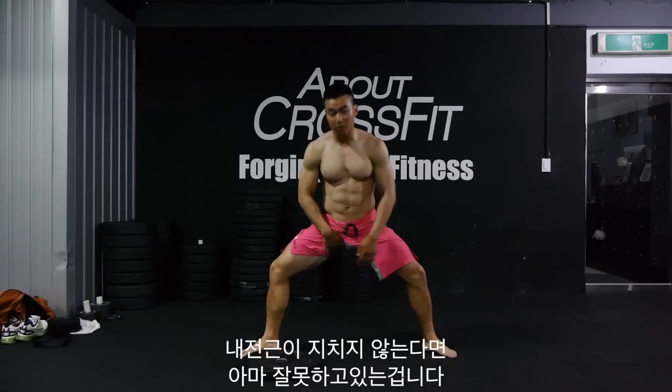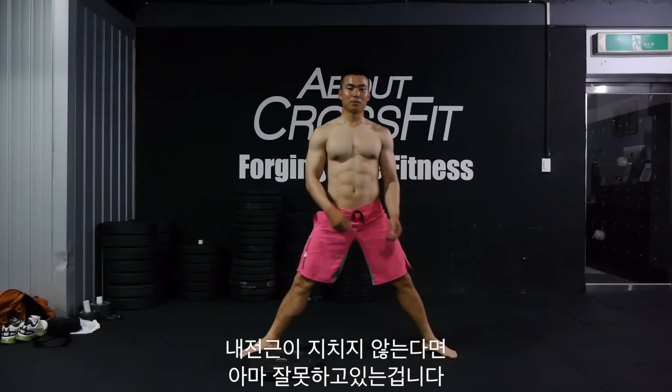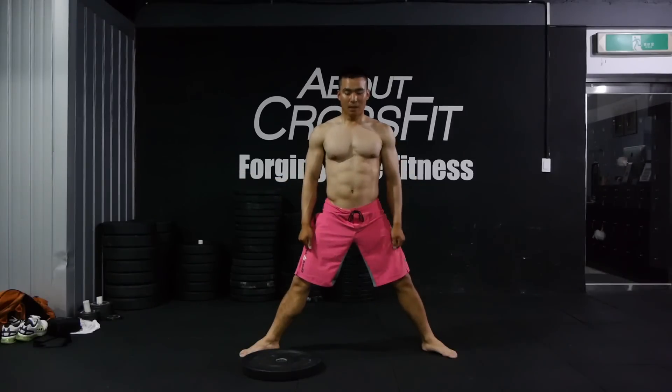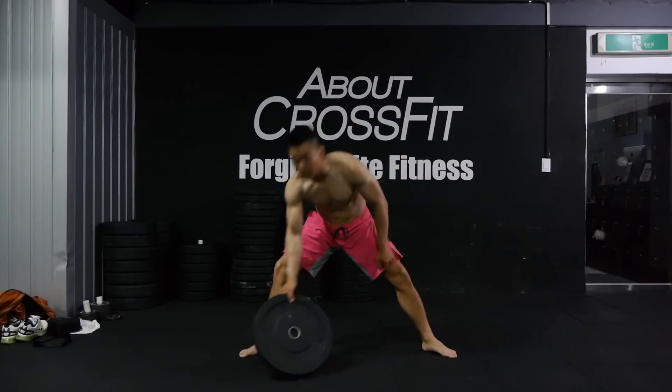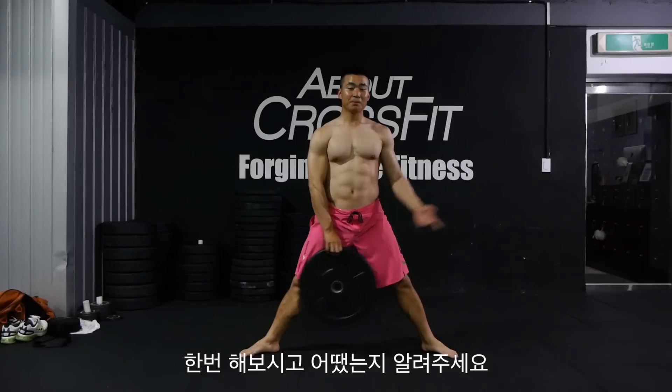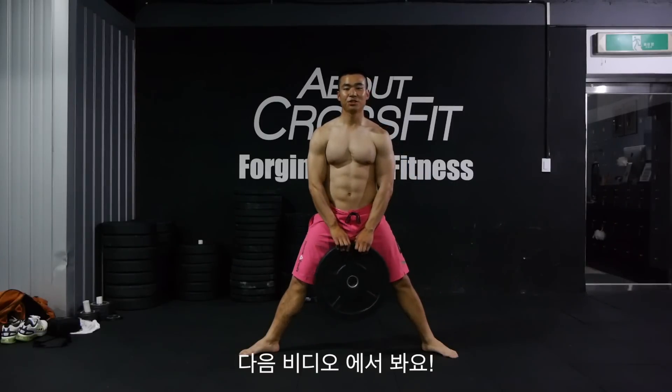If you don't feel it in your adductors, you're probably doing it wrong — make sure to push your knees backward the whole time. So that was it. Try it and let me know how it goes, and I'll see you guys in my next video.